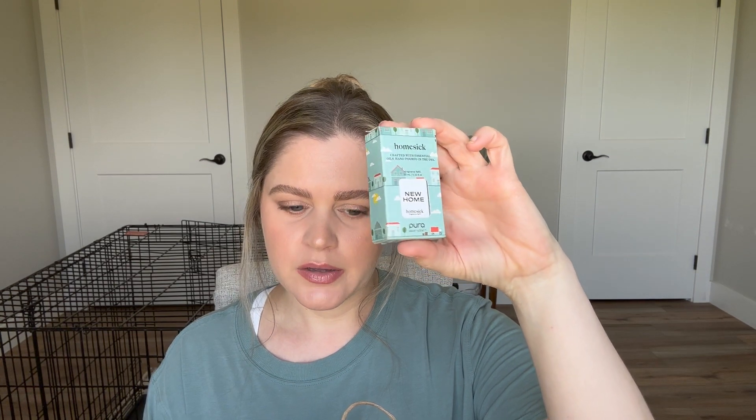I also got a new Pura refill for my Pura. I got the diffuser several months ago and I haven't changed out the scent since I got it. Where I went today they had a very limited selection of refills, so I just got one and it's called New Home. It smelled pretty good so I thought I would give it a try. The notes are jasmine and cedarwood as top notes, lime and sandalwood as middle notes, and some kind of moss and musk. I thought that smelled pretty good, so I'll get that changed out today.